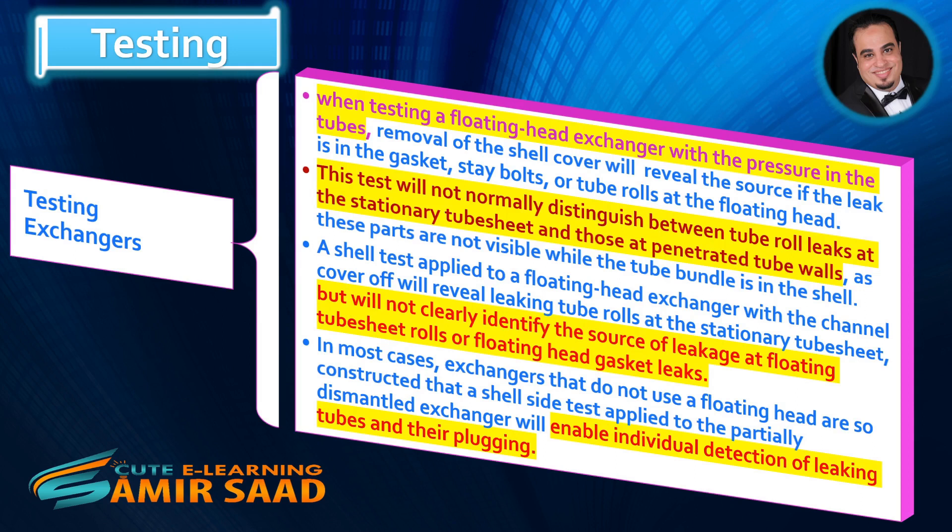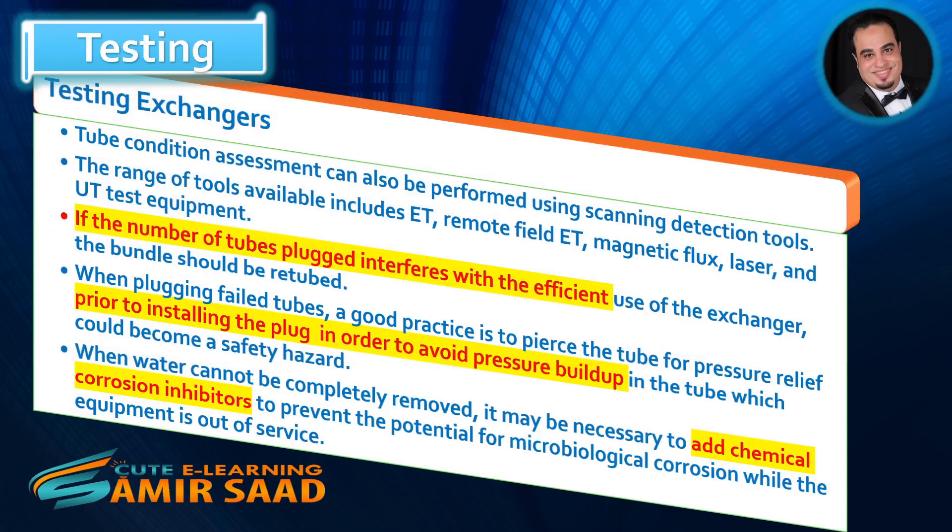In most cases, exchangers that do not use a floating head are so constructed that a shell side test applied to the partially dismantled exchanger will enable individual detection of leaking tubes and their plugging. Tube condition assessment can also be performed using scanning detection tools.